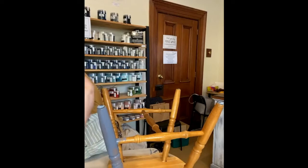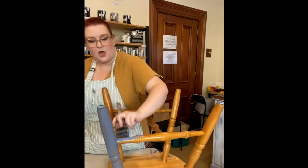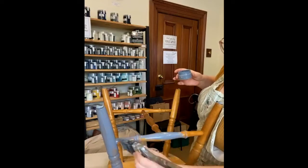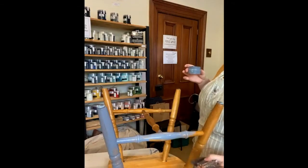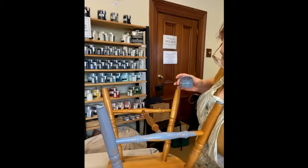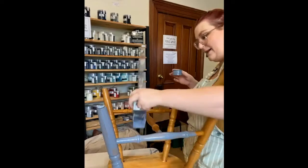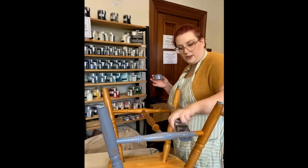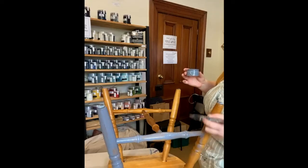Once you've got the first colour on everywhere, we come in with our second colour. You don't have to worry about working overly quickly — it doesn't matter if it dries a bit because it's chalk paint and it reactivates quite easily. Don't worry if you miss bits either. Chairs are fiddly and very annoying to paint — the one thing I do make sure is that I don't have drips anywhere they shouldn't be.